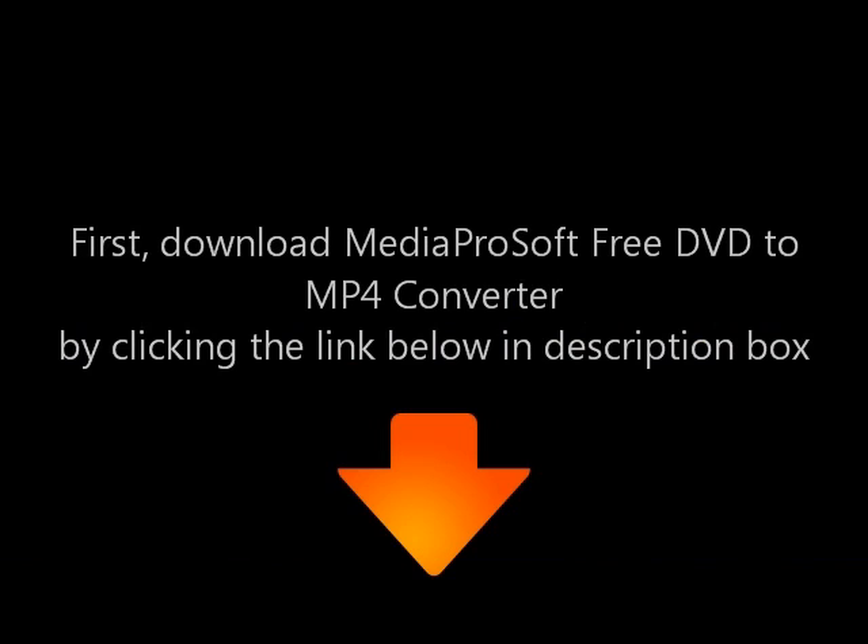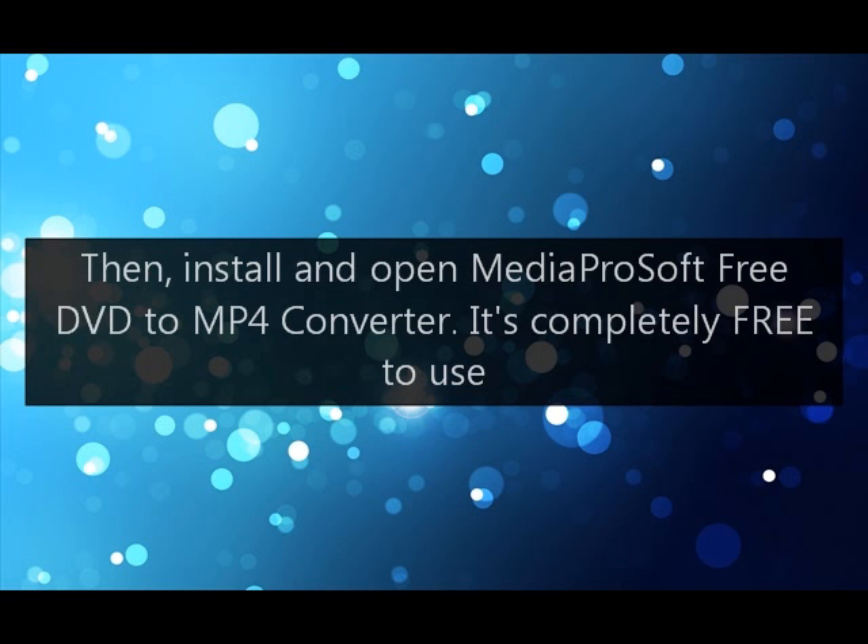First, download Media ProSoft's free DVD to MP4 converter by clicking the link below in the description box. Then, install and open Media ProSoft's free DVD to MP4 converter. It's completely free to use.